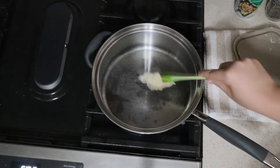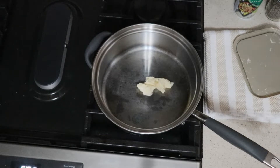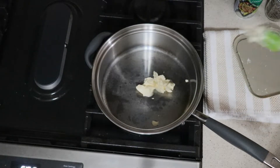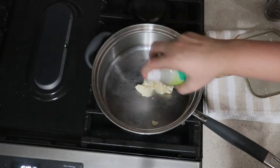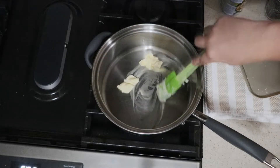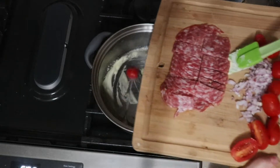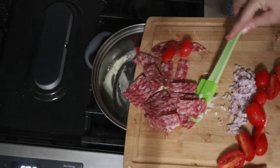Get that all diced up and then to a medium high heat pan, we're going to add in about a tablespoon of butter. I'm out of olive oil, so I just went in with nonstick spray. And then once you get that heated, we are going to be adding in all of our diced ingredients. I would recommend putting this into a bowl and then putting it into your pan because anything other than what I'm doing here is 100% easier.